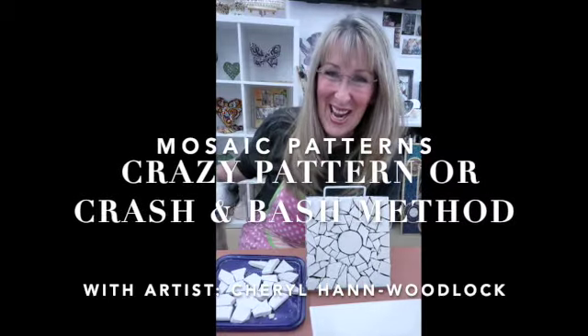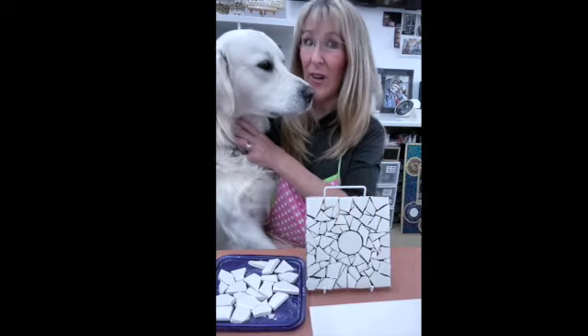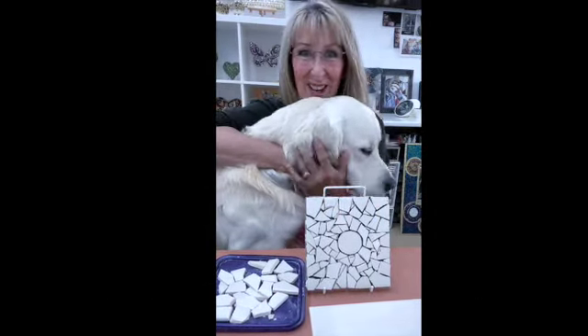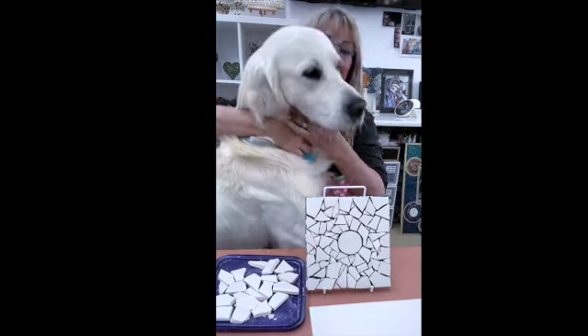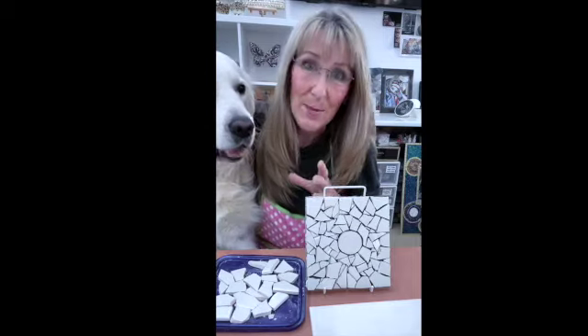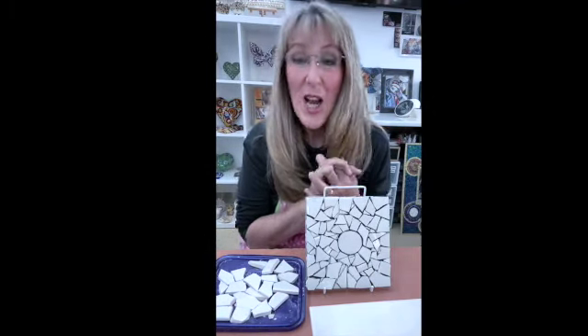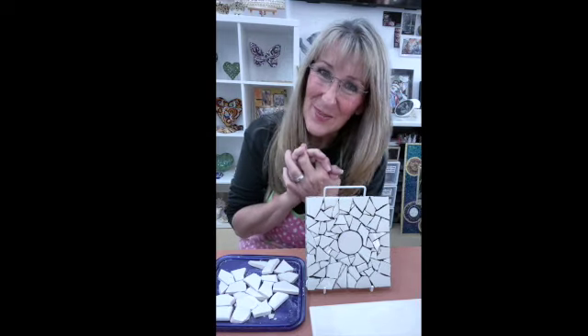Hi everybody, welcome to Handmade Studio. I'm Cheryl Hamwoodlock and today Alfred and I are going to show you how to do some crazy pattern making. It's ideal for beginners and it's one of the easiest techniques to do when you are first starting your mosaic journey, so join me in this tutorial.